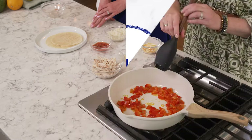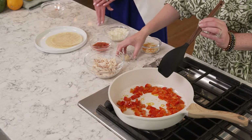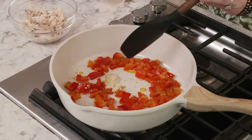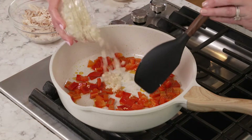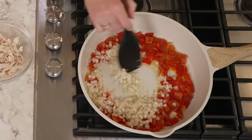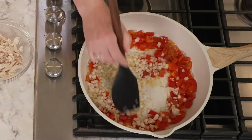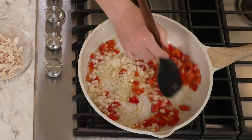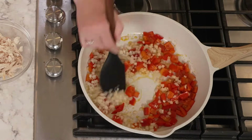Now that the timer is up, we are going to add the garlic — this is going to smell really good — and the onion. You'll want to stir around to make sure that you prevent any of these items from burning. This nice stirring is also coating these veggies with that nice garlic aroma.